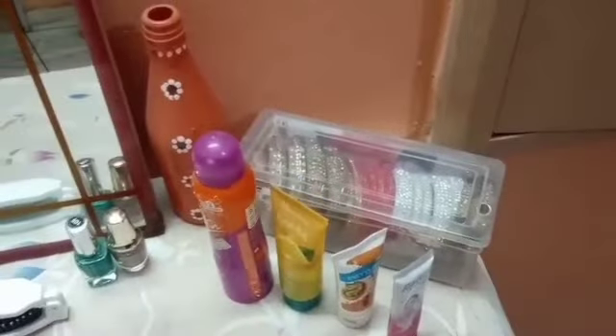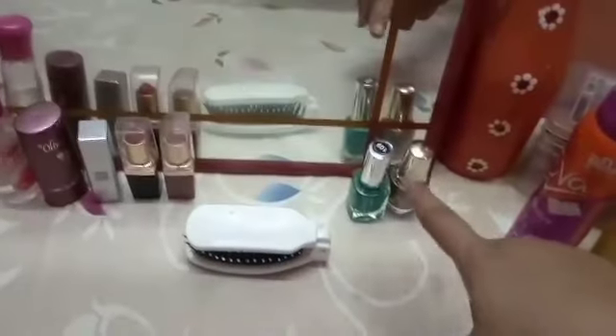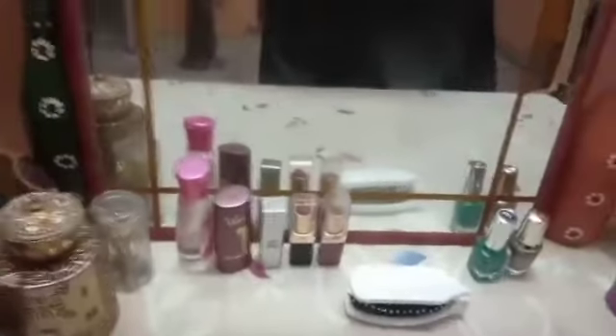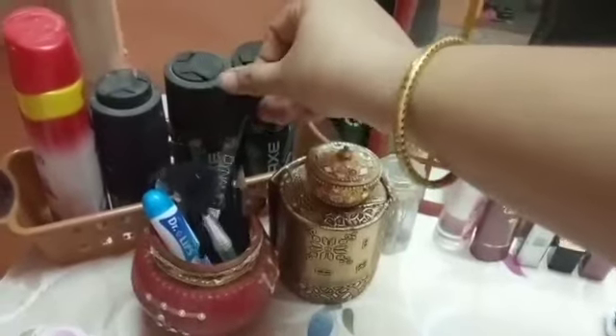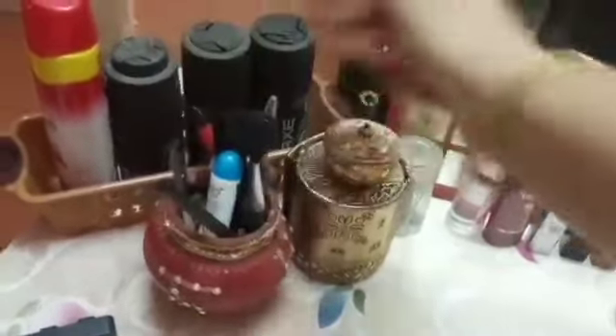I have put a storage box with my essentials. This includes Fair and Lovely, face wash, scrubber, deodorant, comb, nail paint, lipstick, and an Olivia stick. I have also put some paper on the side to keep it tidy.